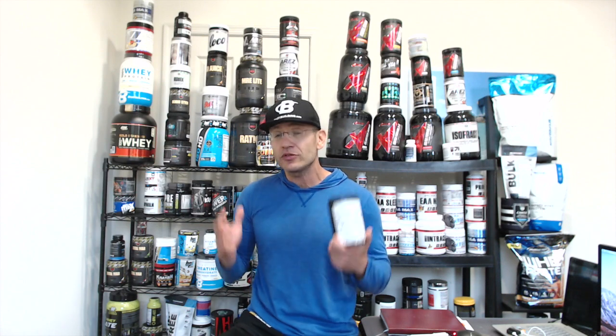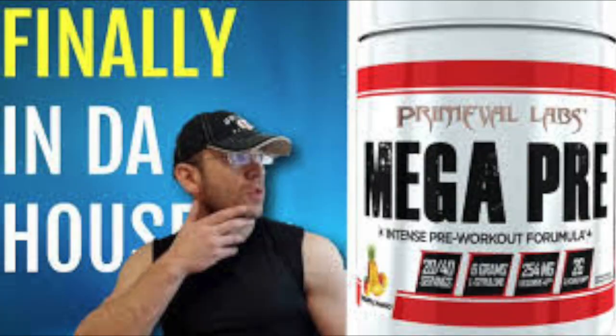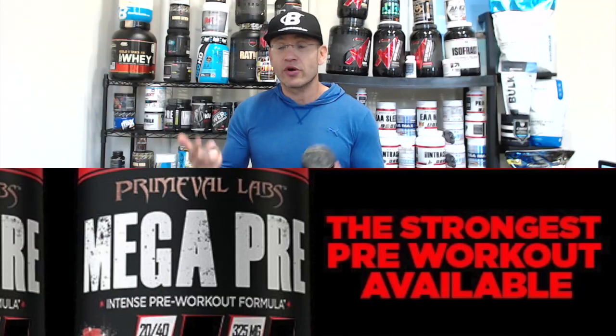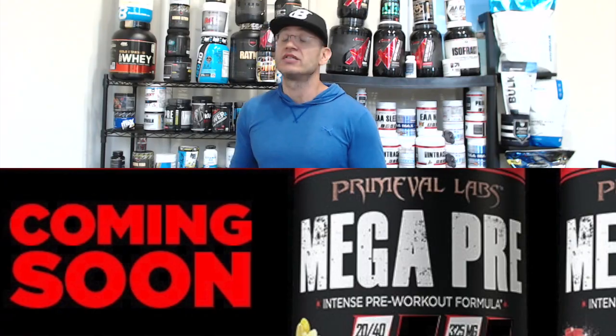So like I mentioned, the Primeval Labs Mega Pre when it came out was originally supposed to be a stim-based pre-workout, but then Primeval Labs decided to go the stim-free route — pumps for days, probably the best pump pre-workout out there today. Mega Pre Black is the stimulant version, and really what Primeval Labs tried to do is bring in the huge success of the original Mega Pre when it came to pumps, muscle power, and focus, and add a stimulant effect for that energy kick.